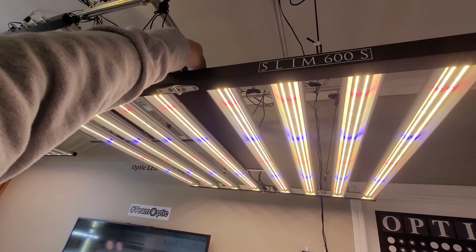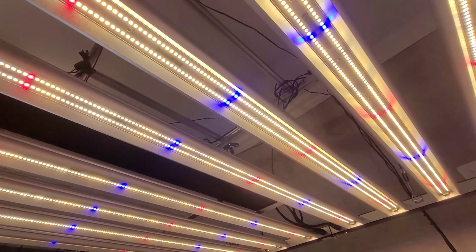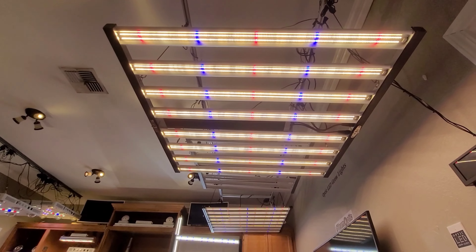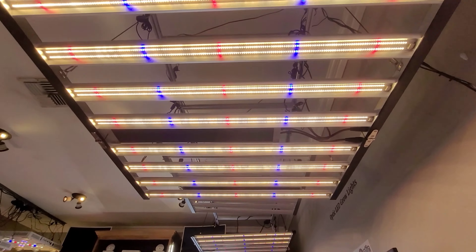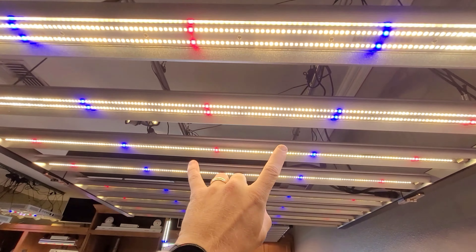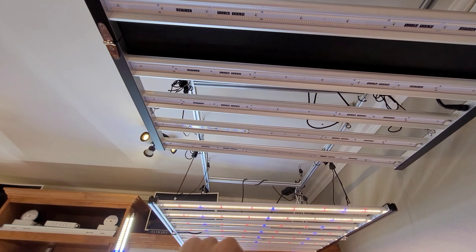Click on the reds — there we go. The white LEDs are tied into that, of course. You can see these bar lights are magnificent. I like having the strips of the blues. Those are all Samsung horticulture diodes exclusively, except for the UV.